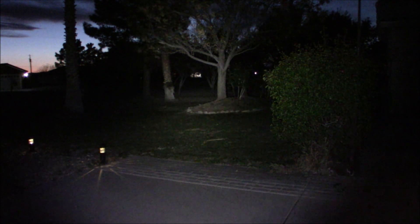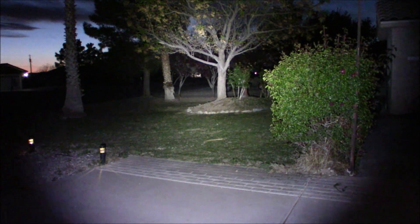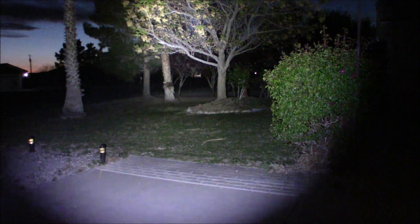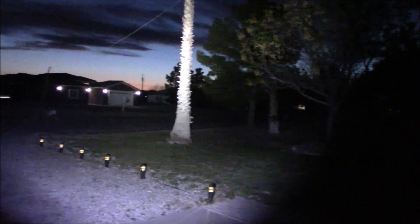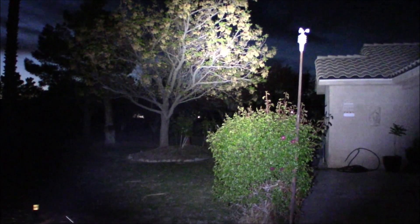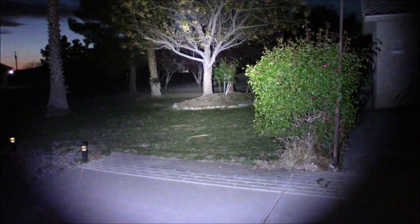Let's give it a good test out here — this is the Thrunite TC15. That's your low, your medium, your high. Look how bright that is on my yard. And there's your turbo. We're going to move the camera around so you can see the power of that turbo. That is just insane — lights up the house across the street, the top of my palm trees up there, and you can see my ham radio antenna wire. Definitely impressive, and it's not getting all that warm even on turbo.